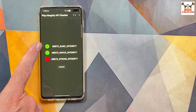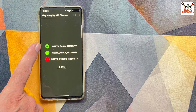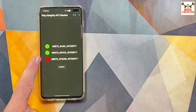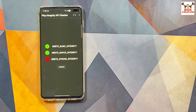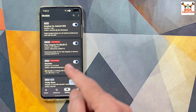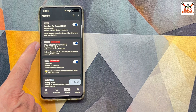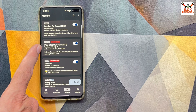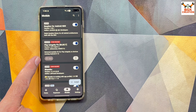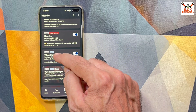Now I can see two green checkmarks: Basic Integrity was already passing, and now Device Integrity is also passing. Strong Integrity is still showing red. Going back to KernelSU Next modules, there's no additional action needed for Play Integrity Fix — the job for that module is done.